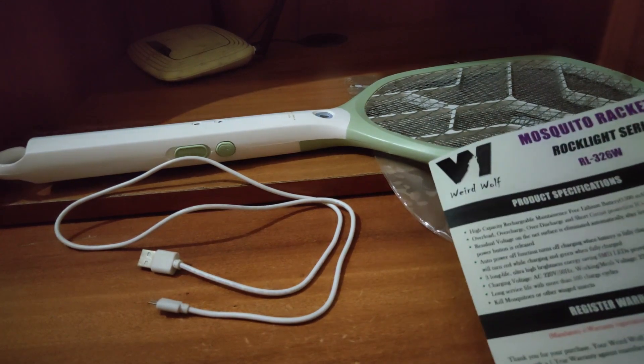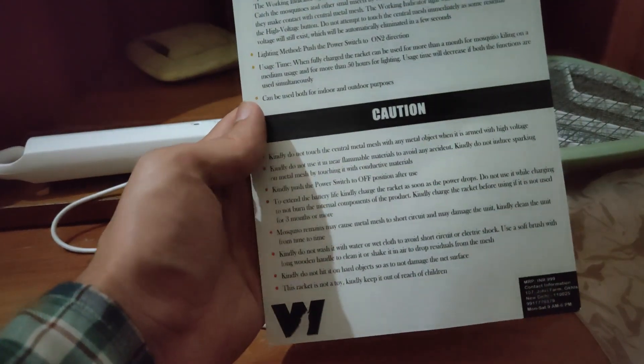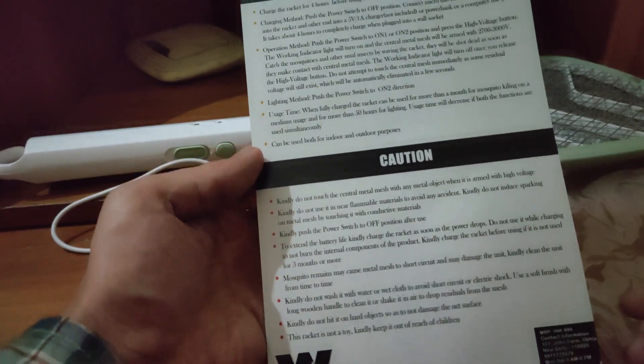This is the instruction card that we usually don't bother to read, but the caution section is an important one which I think everyone should read. There are details like how to clean and safety measures.